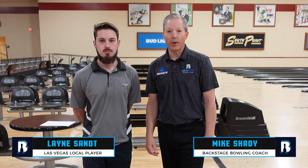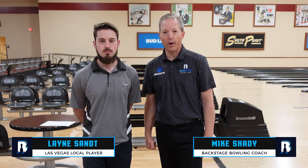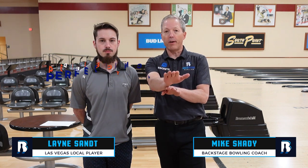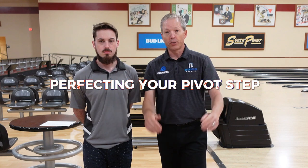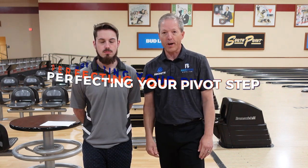Welcome back for this week's tip. We've got a great one on footwork this week. We're going to talk about the pivot step, the second of the last step before you slide. Some consider this the most important step in the approach. We're going to talk about it next.